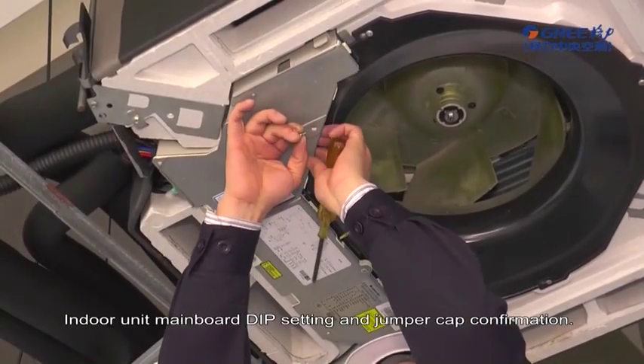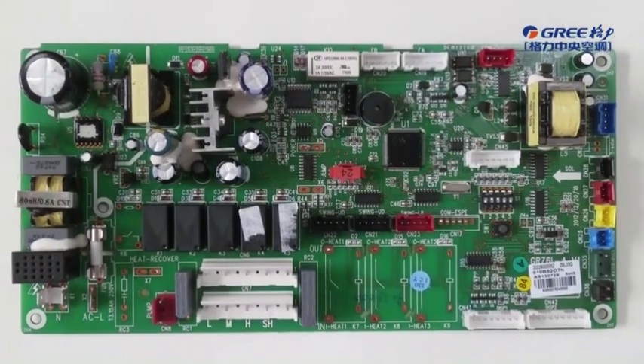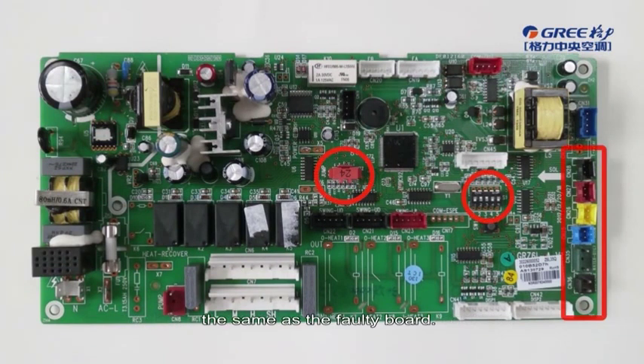Indoor unit mainboard dip setting and jumper cap confirmation. Whenever the indoor unit mainboard is replaced, please check if the dip setting and model is the same as the faulty board.